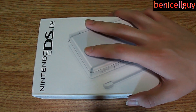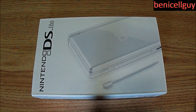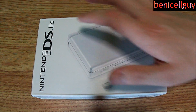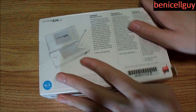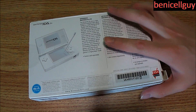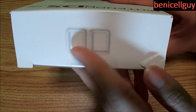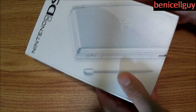So let's go ahead and take a look at the box itself. The box is kind of beat up a little bit. We have the picture of the console itself — Nintendo DS Lite on the top, Nintendo DS Lite on the back, some information, and the DS Lite logo right there.